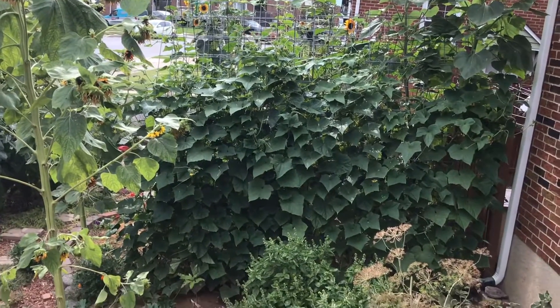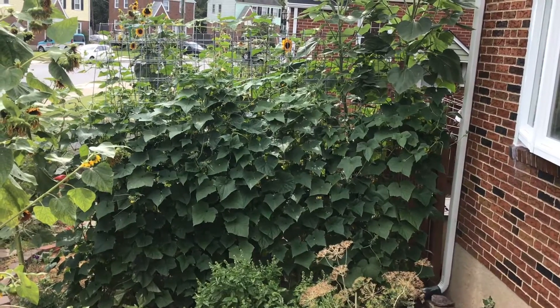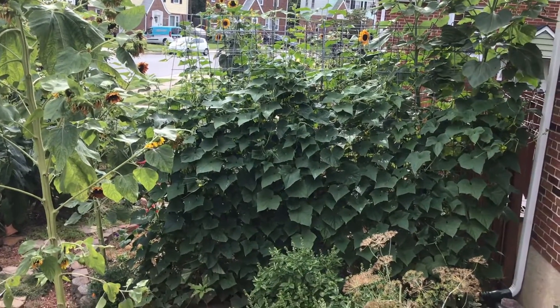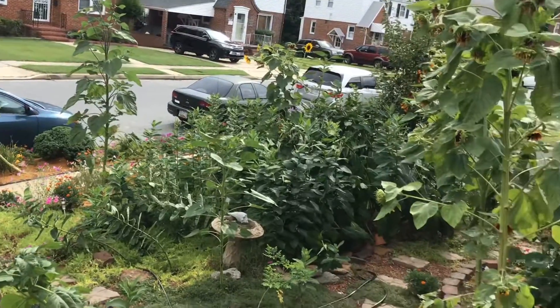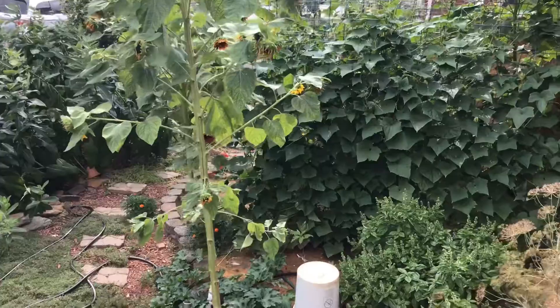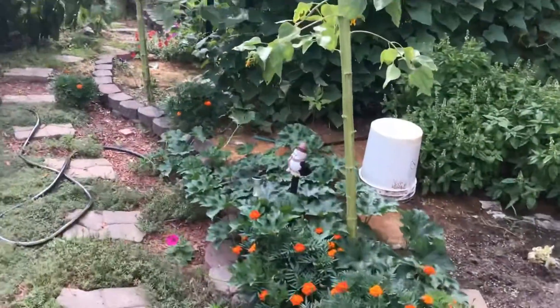This is about my third or fourth year doing it. I use a trellis with my spaghetti squash and my cucumbers. I love the idea because I have very little land — this is the front south side of my house, where I plant my vegetables, otherwise they don't grow as well. The trellis is awesome.